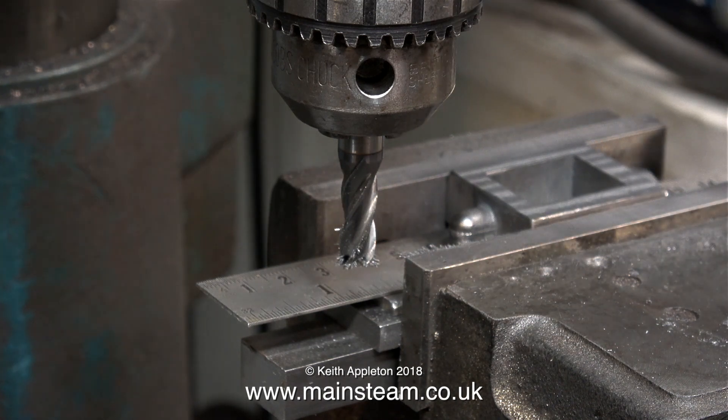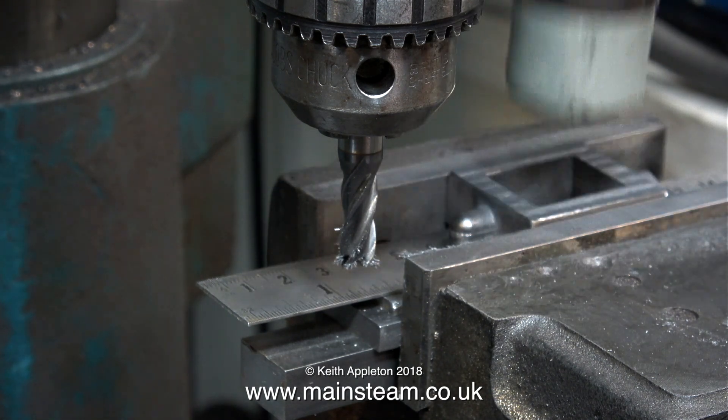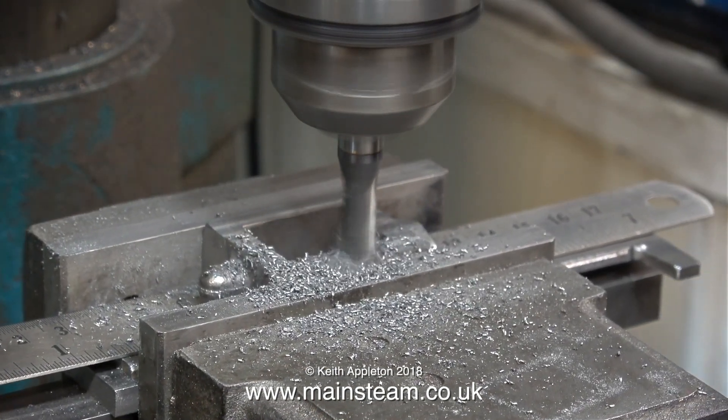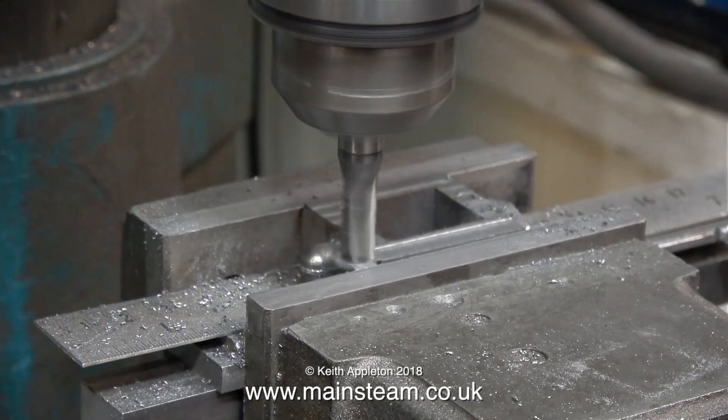One more time, a bit of minor ultra-violence on the casting using a soft hammer — do not use a normal hammer, you will fracture the casting. By tapping the part like this it makes sure that it's fully down onto the packings.